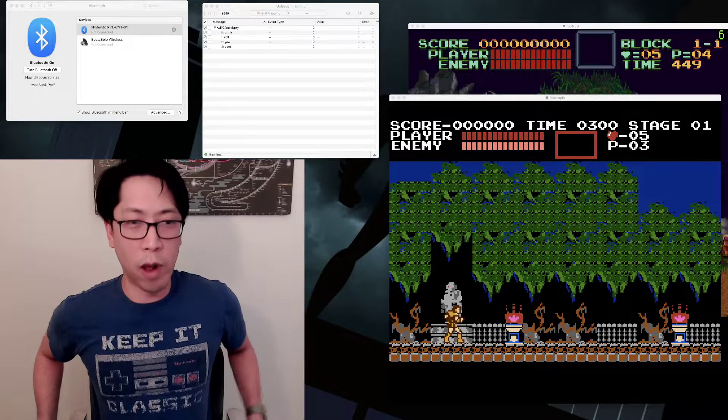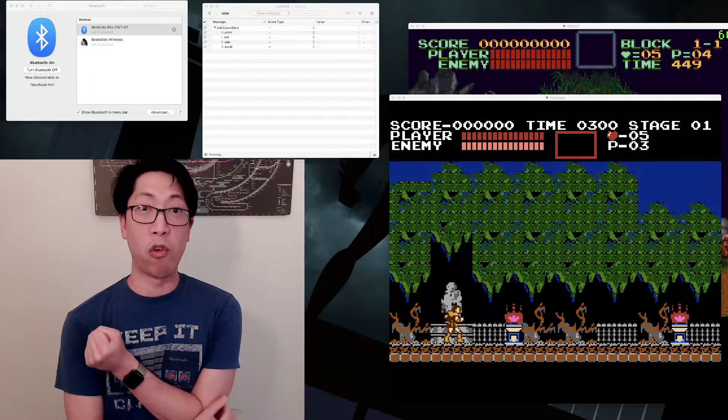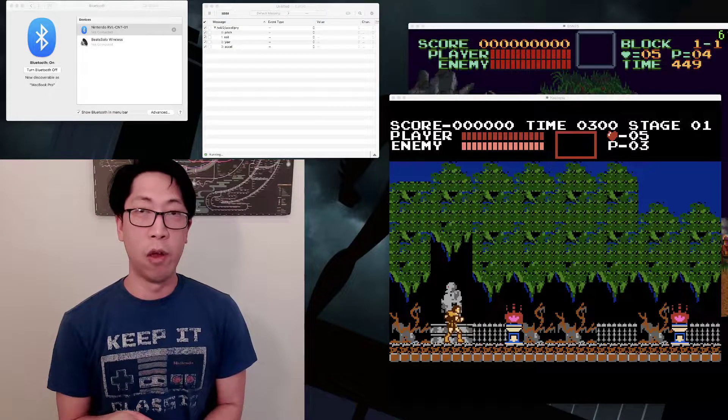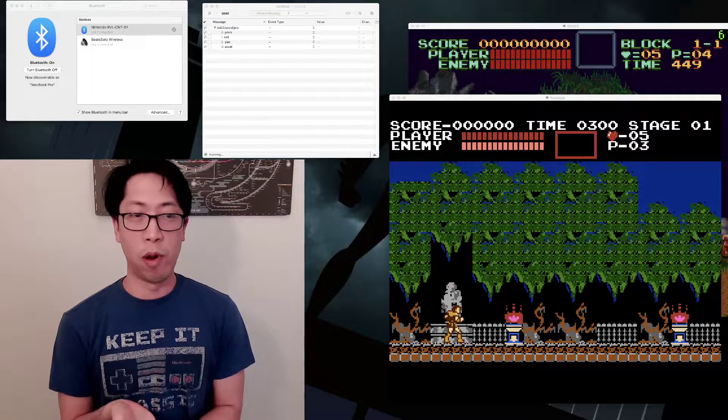Hello, as a gamer I go by Arctic, and something I do regularly on my Twitch channel is I play retro games using old Rock Band and Guitar Hero controllers. So in this video I'm going to show how I connect my Wii guitar to my MacBook to control NES and Super Nintendo emulators.